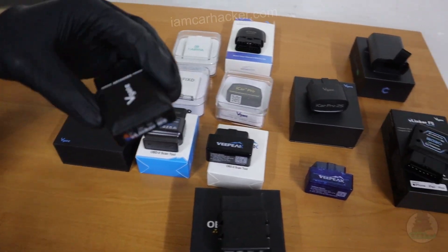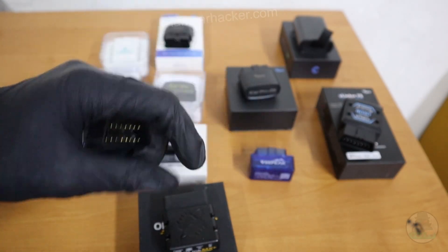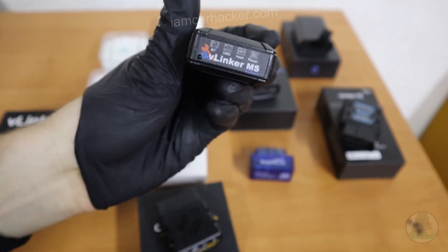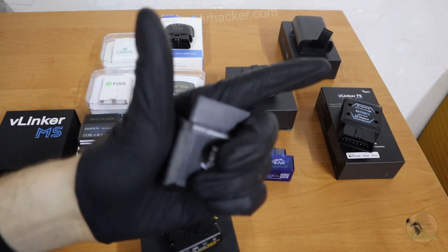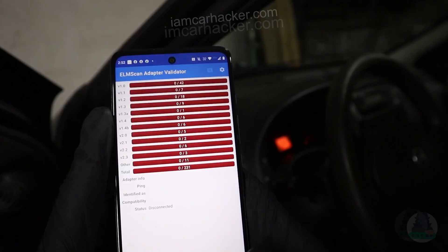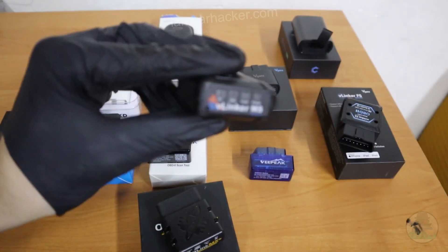At number three, we have again V-Gate — this is the V-Linker MS. This is what you can buy as a middle-ground adapter. If you like the functionality of OBD-Link and want to use more advanced ELM apps and features, but don't want to spend that much money, you can get the V-Linker MS. It is a great compromise — not that expensive, but still handles a lot of advanced ELM functionality like coding or performance data logging. I tested the adapter speed with an ELM adapter speed app, and it came out almost as good as OBD-Link. So I would say this one is probably the best value for money.